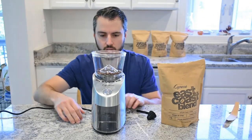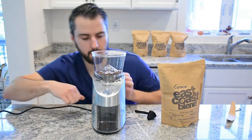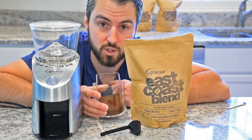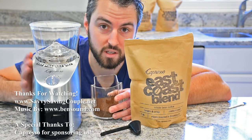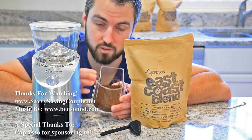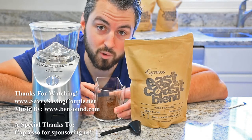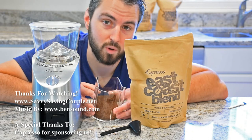Put the lid on. We just ground our first cup of freshly ground fine coffee grinds using the Capresso Infinity Conical Burr Grinder. Now I'm going to take these grinds that I just ground and make an awesome espresso out of it. And if you really like this video, please click like and subscribe. Thank you so much for watching.